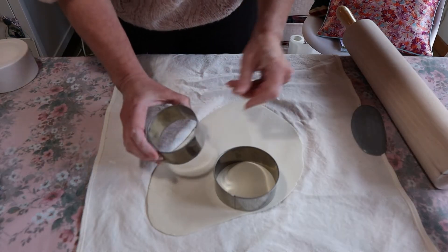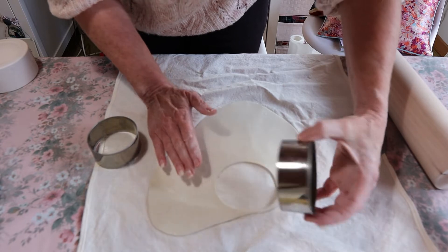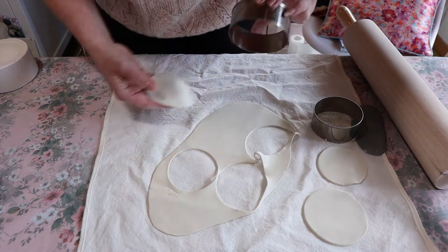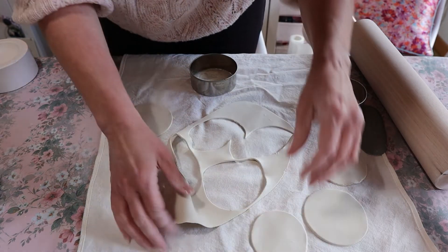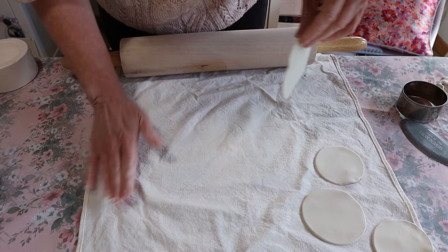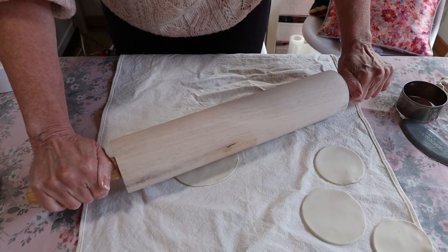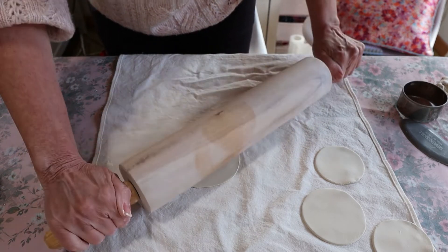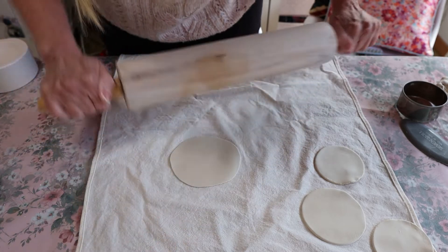You just use different size cookie cutters — I'm just going to cut these out into little discs. At this point it is so thin, but that's what we want, that's what we're going for. I'm just going to keep rolling, getting this as thin as you can get it.